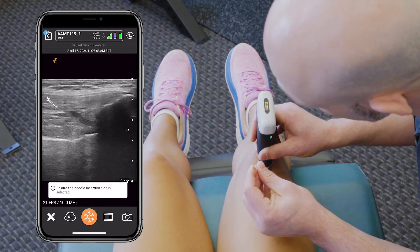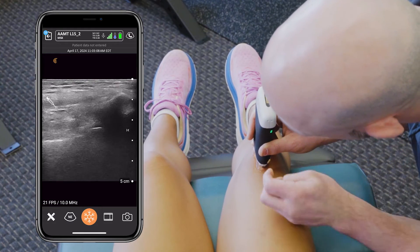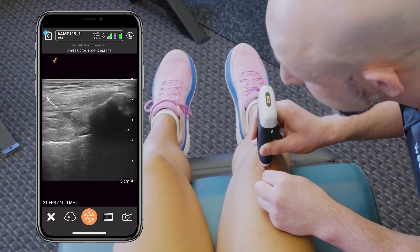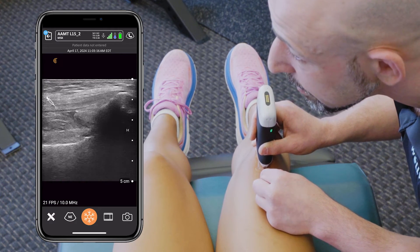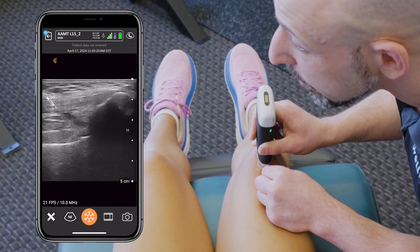Now going from a long axis position, making sure there's good pressure from the guide tube. There's going to be clear visualization of the needle as it penetrates the tendon and as it moves deeper until we get to the patellar pole, the superior one.